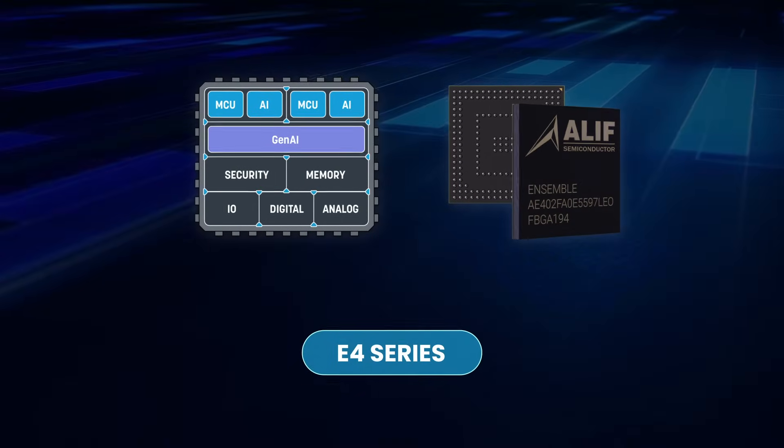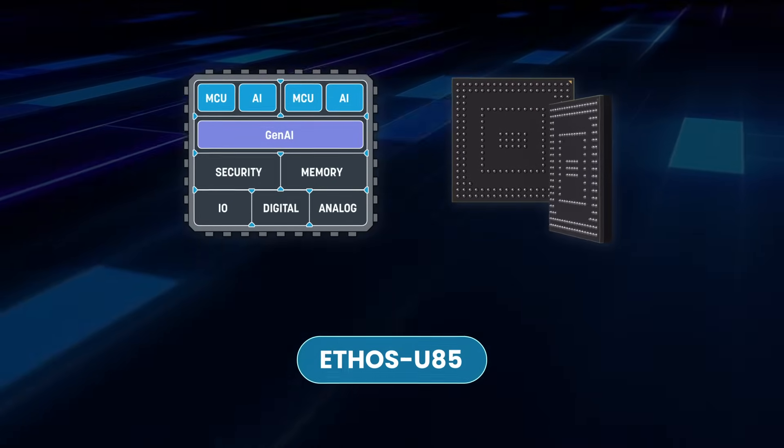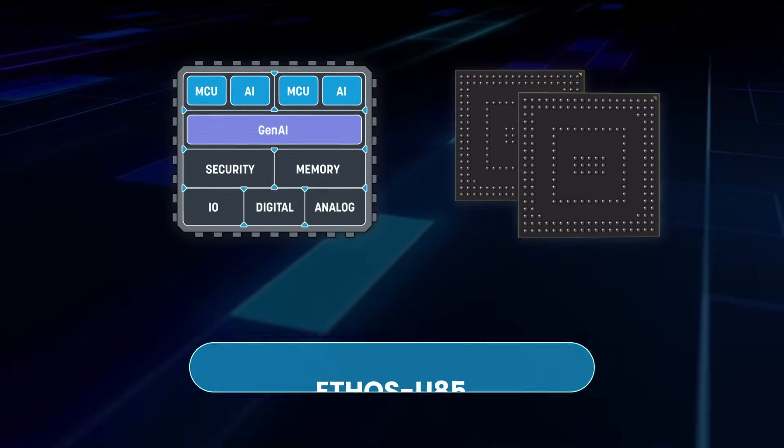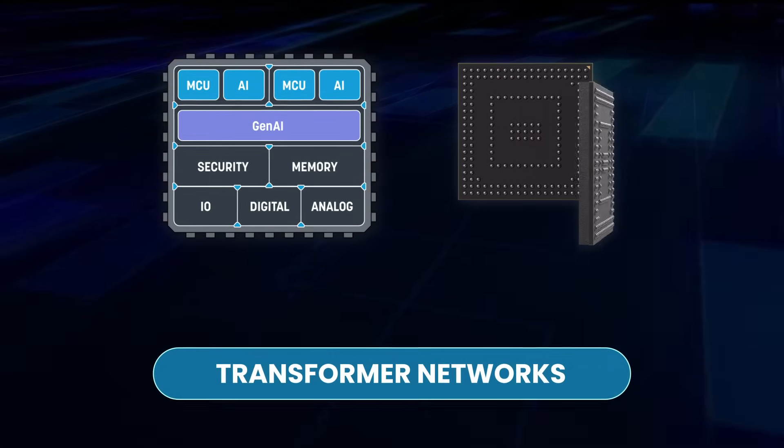The E4 is a dual-core microcontroller that contains the Ethos U85, an efficient NPU for generative AI and ML acceleration, supporting recurrent neural networks, convolutional neural networks, and transformer networks.